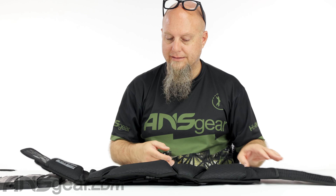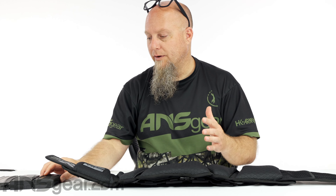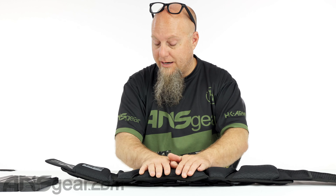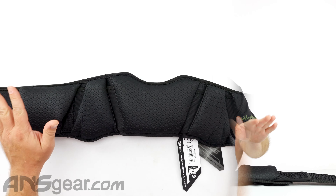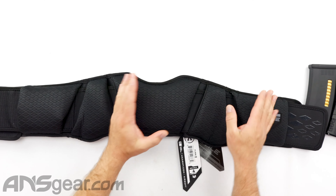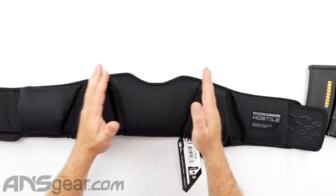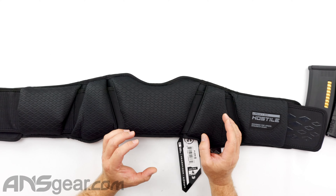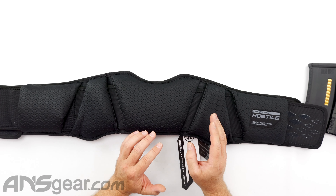Let's start on the inside. One thing people complain about with belts is either a lack of padding or just not padding in the right spots — like padding in the middle but not on the sides. This pack, the Synapse, has got you covered. There's padding all the way around: back padding, side padding, and hip padding. It is definitely not lacking in the padding department.